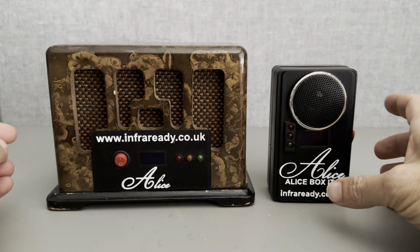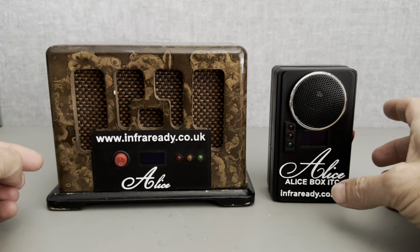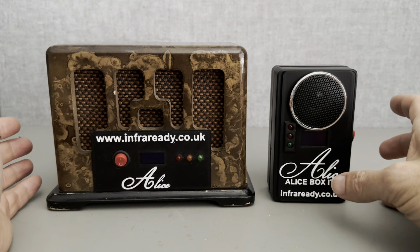If you look at the Alice Box page on Facebook, you'll see some really great reviews, and obviously they're independent reviews — they're not from myself, the maker, or Joanne Sol, the author of the original software.